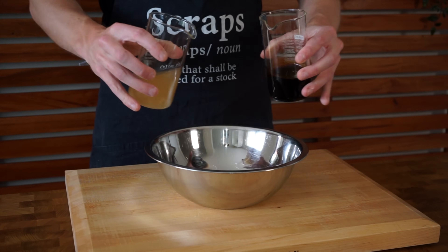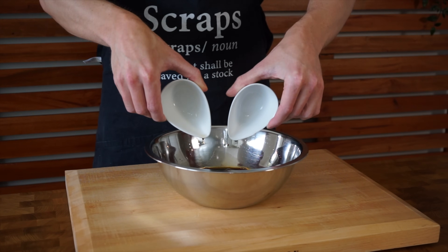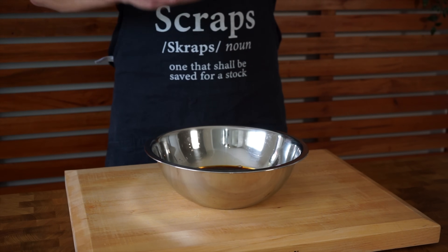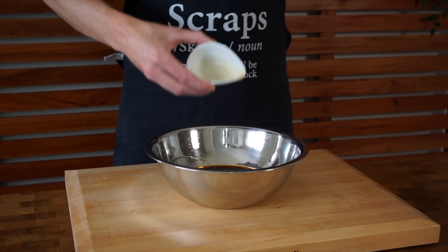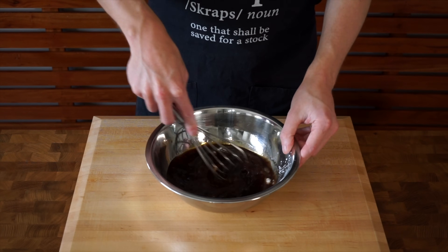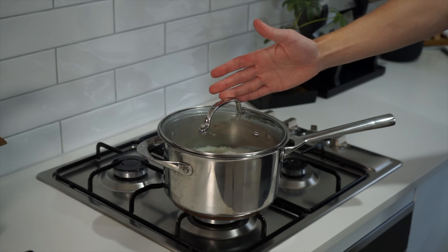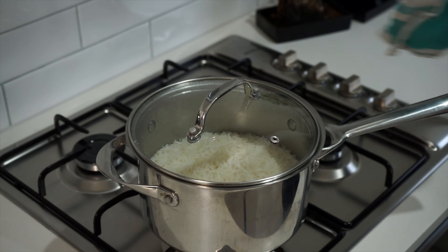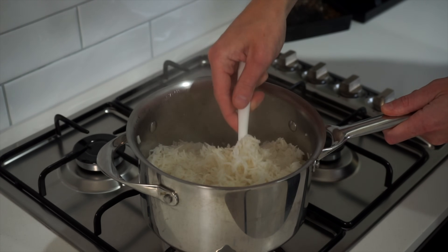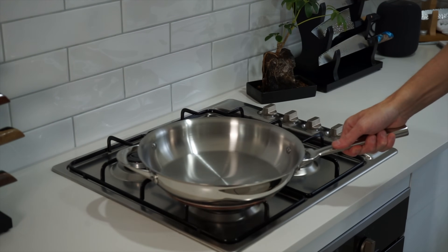For the sauce, add 125ml each of chicken stock and light soy sauce to a bowl for depth and umami flavour. Add 30ml each of rice wine vinegar and Shaoxing wine for savoury and acidic notes. Then 35g of honey for sweetness, 12.5ml of sesame oil for a nutty flavour, and 17g of cornflour to help thicken the sauce. Whisk to break up any clumps and set aside. Back to the rice — after 14 minutes, remove from heat with the lid still on for a final 4 minutes, then fluff with a spatula or fork to get beautiful soft fluffy rice.